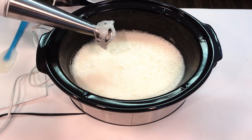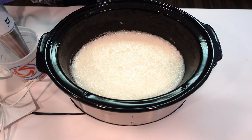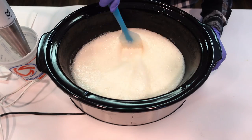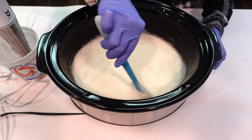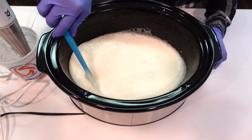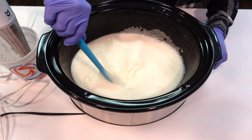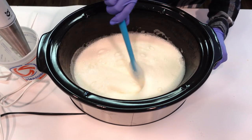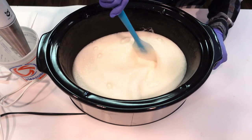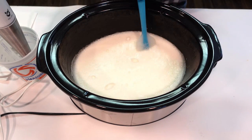You'll notice a lot of bubbles forming — make sure you're using a crock pot that can accommodate the volume, because it will grow and expand a little bit as the oils and lye heat up. I'm just using my spatula to hand stir to give my stick blender a break. I'll bring you back when this has thickened up and we're ready for the next step.